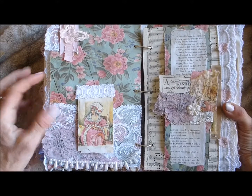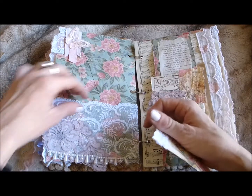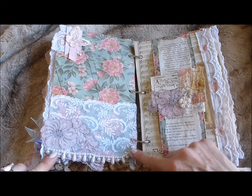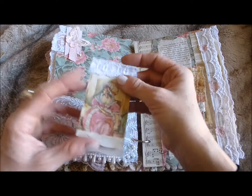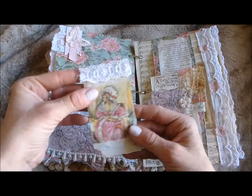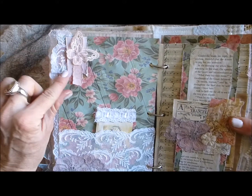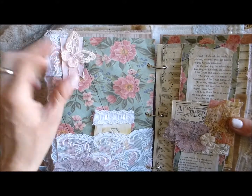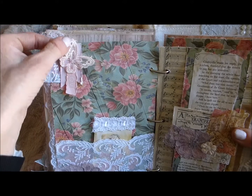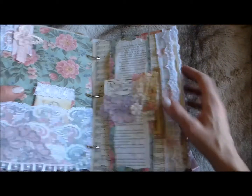On the reverse page — the back of that scrapbook paper, which is really pretty — I've put a pocket at the bottom with lace trim, layered up with a gorgeous lace flower with some pearl trim on the bottom. That's got a little fold-out booklet with another image from the book and some lace on top. Then on the next page there's a banner, some more lace, and a beautiful fabric butterfly that I've put some glitter on.